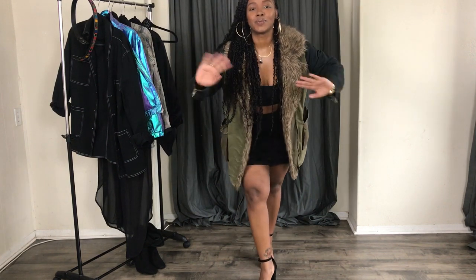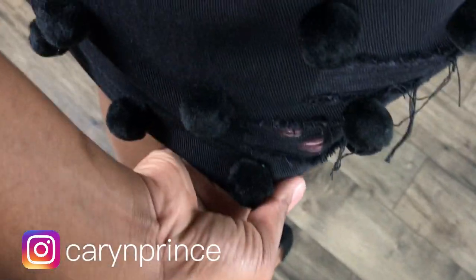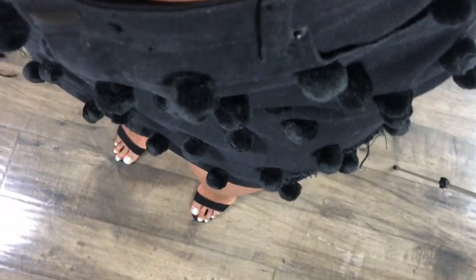You can style this skirt so many ways — I absolutely love the way it turned out. I wanted to show you a few looks so you can get ideas for when you're doing a DIY and how to style it so it doesn't look DIY. I hope you guys enjoyed this video. If you have any questions, please leave them in the comments section and I'll see you guys next time — bye!